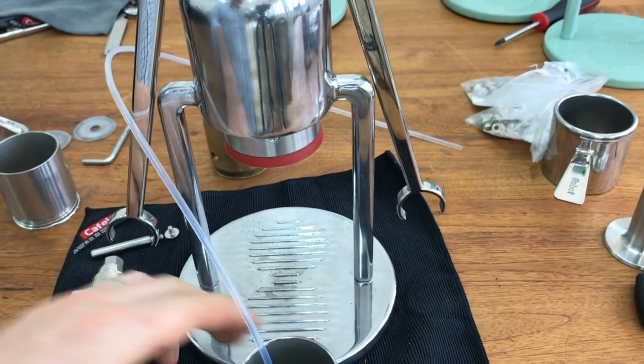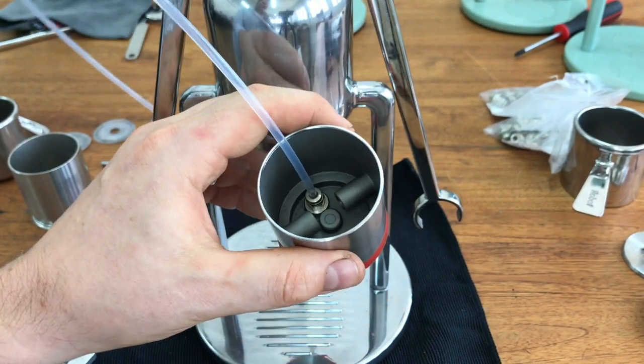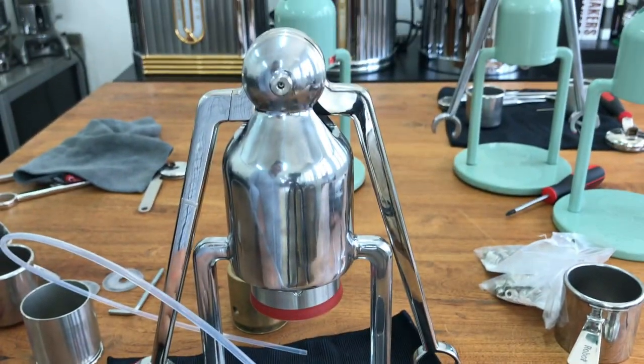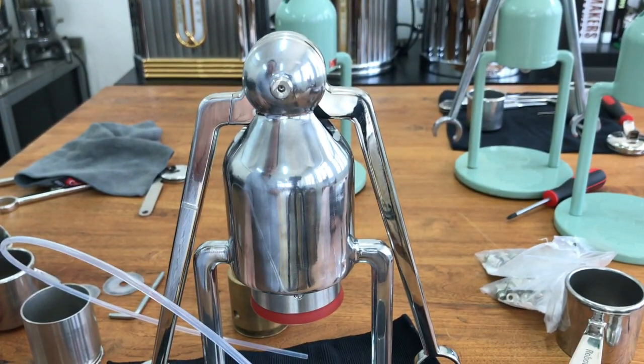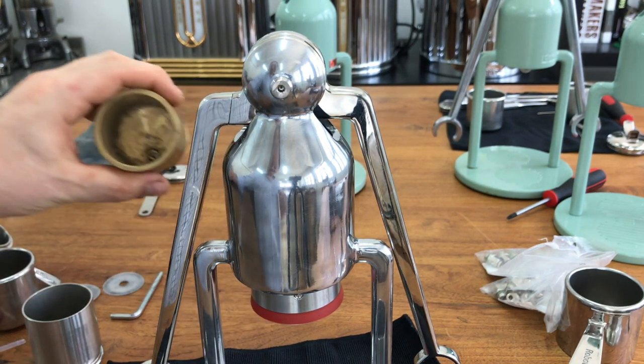So that's the inner workings of the pressure gauge system — I hope it's clearer now. I say this all the time about the robot: keep it simple, that's always the best way. Don't over-complicate things, even though my videos go on for half an hour about the tiniest details.